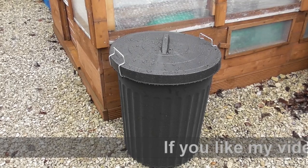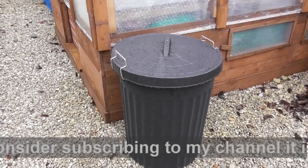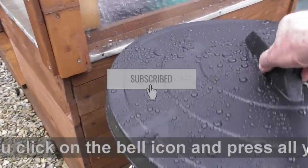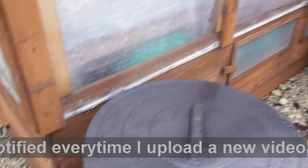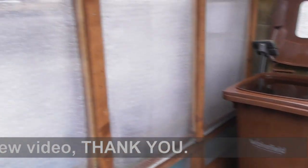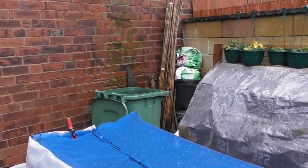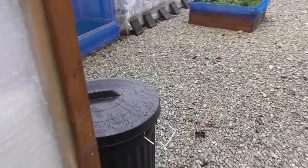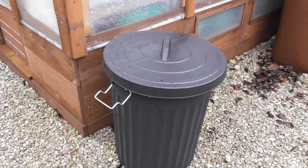I purchased this container at the weekend — £9.99 I think it was — and it holds 100 litres of water. As you can see I've got it filled up already — that's the amount of rain that we've had. I topped them both up from the other containers and I've also filled that plastic jug there. For 30 quid for three of them they're well worth it without a doubt — I think I may get another 3 of those.